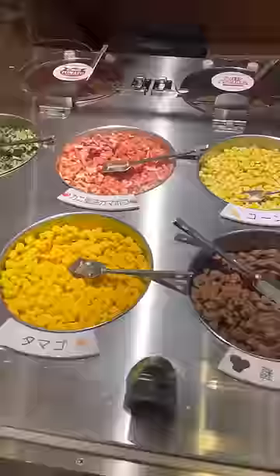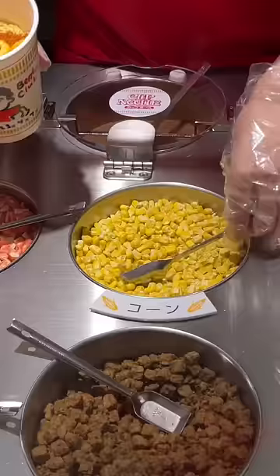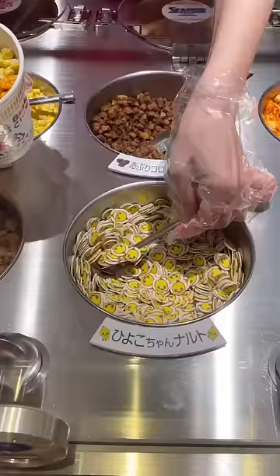Now almost like a subway sandwich, you get to pick a few toppings you want for your noodles. I made mine with chili tomato, corn, and shrimp. The lady insisted I choose another topping, so I added a ton of these fish cakes.